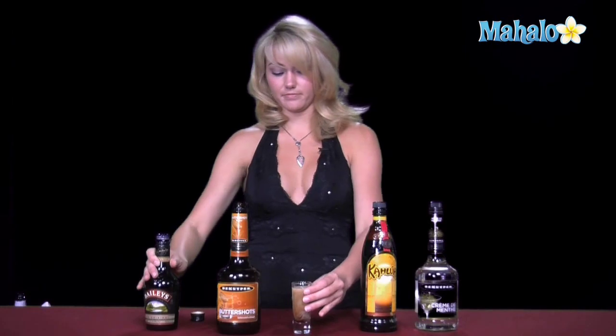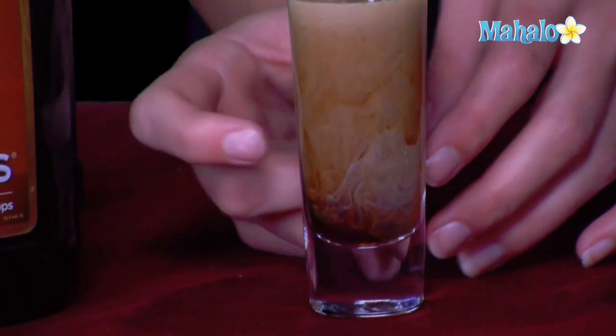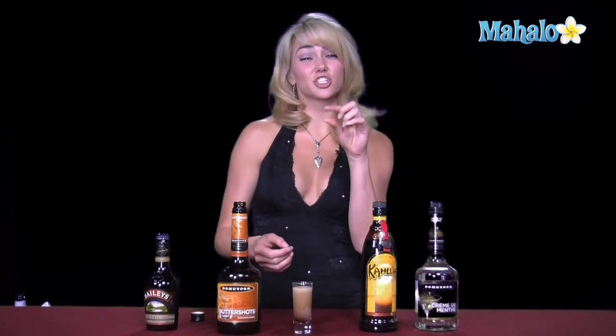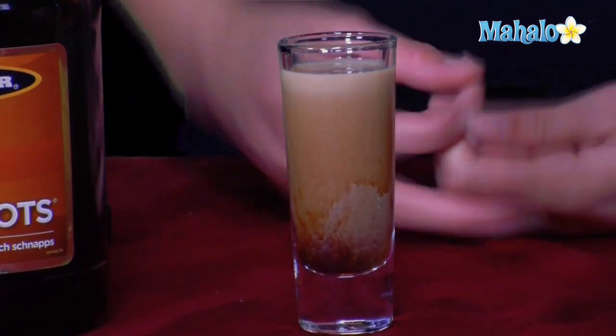Eventually it will come to the top. Then you get it kind of layered like that, and it tastes exactly like those peppermint thin schnapps type cookies that the Girl Scouts sell, and it's delicious. So there you go — that's how you make a Girl Scout cookie.